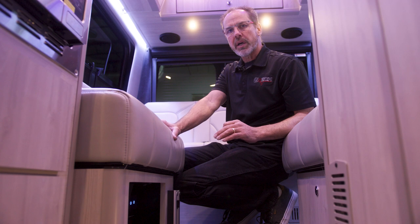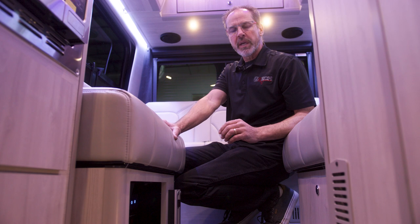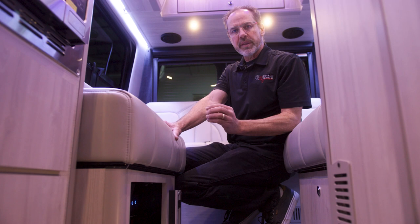Turn the batteries on, and then you must plug the unit in to initialize the charge from the inverter charger. Once the inverter charger starts to charge the batteries, you will notice that the switches with the blue light rings around them will start to flash — that's just indicating that the batteries are being charged at that point.